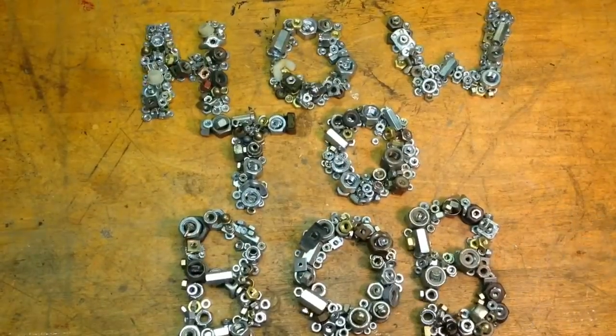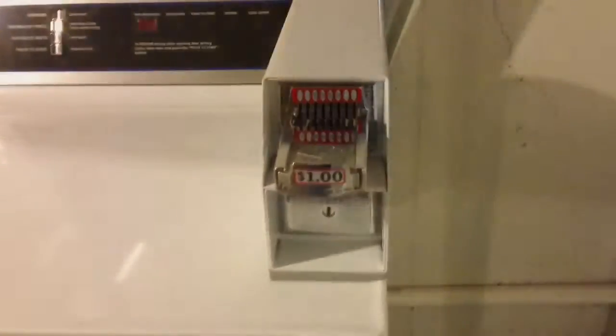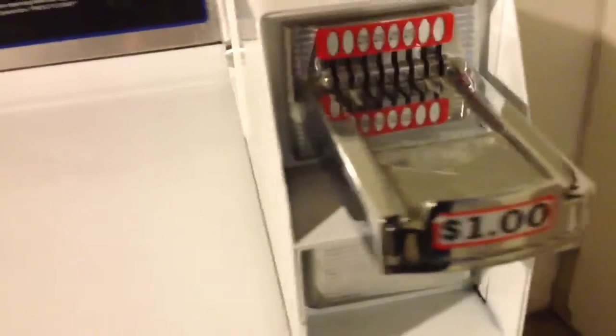The first thing we want to do always is unplug the unit from the wall for safety. This is the change acceptor here, and you can see it's set at a dollar.